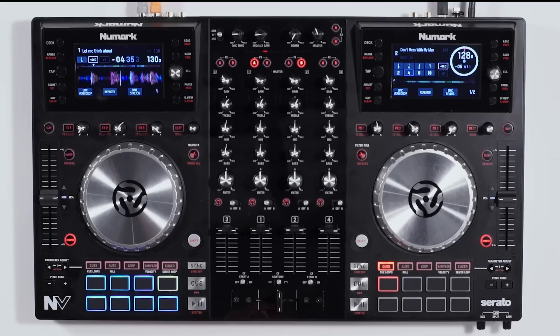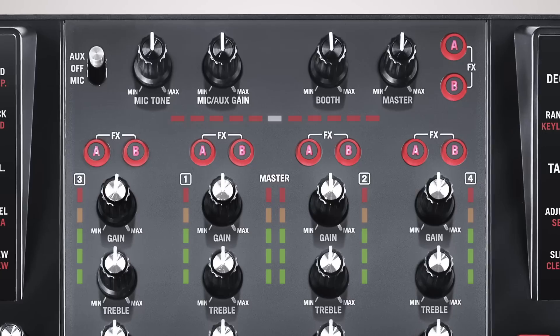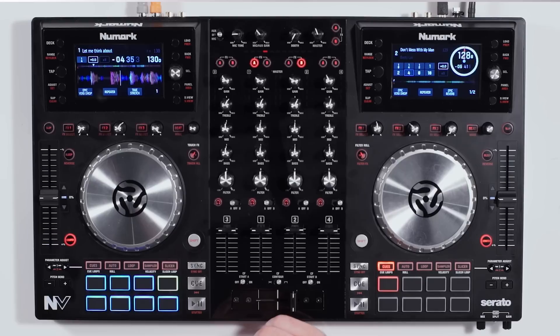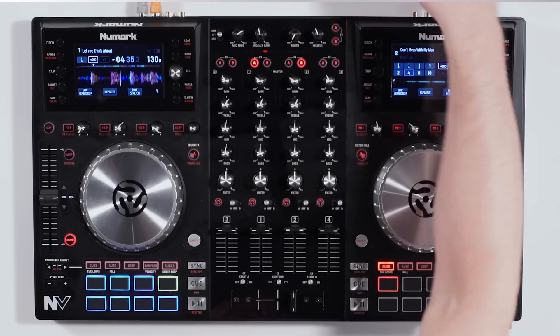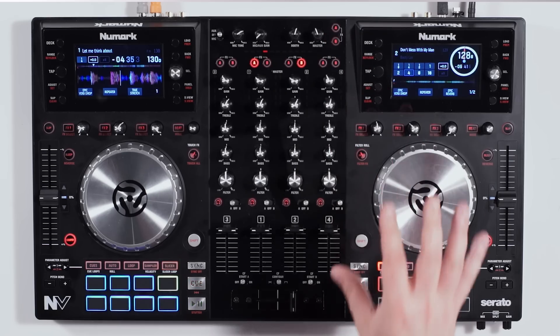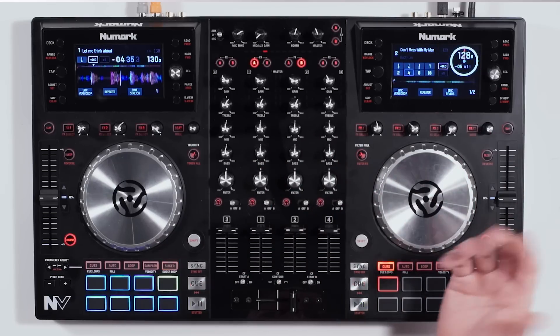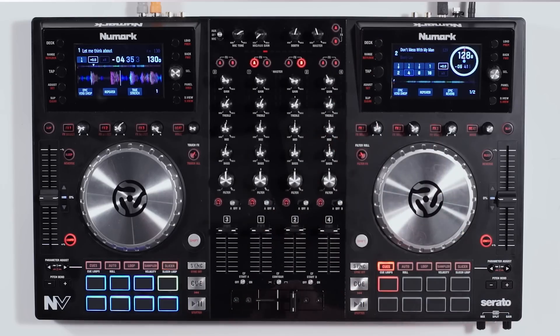Let's move over to the mixer section. At the top, we have a microphone tone and microphone aux gain adjustment, controlling the tone and actual volume level of the microphone input. You have a booth control for your booth or headphone volume, and the master control obviously controls your master volume going out to the house or speakers.